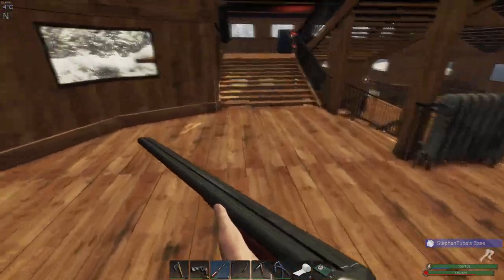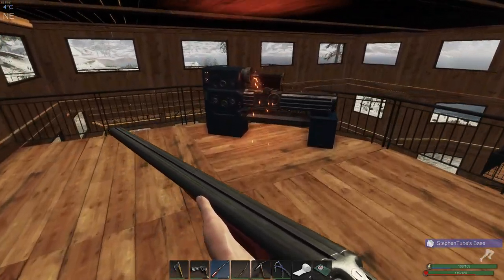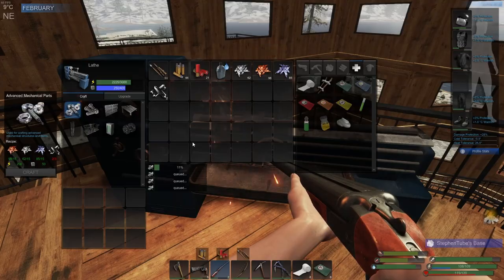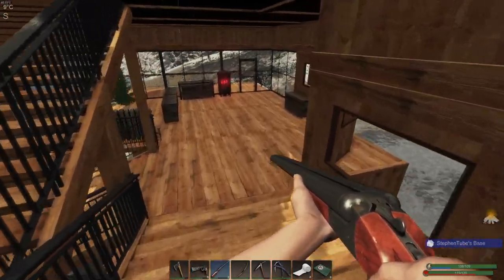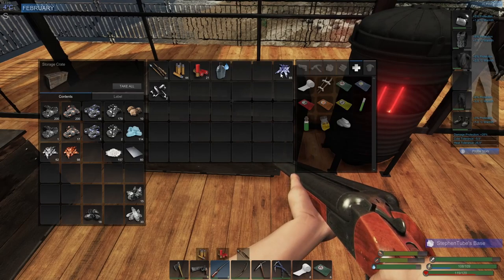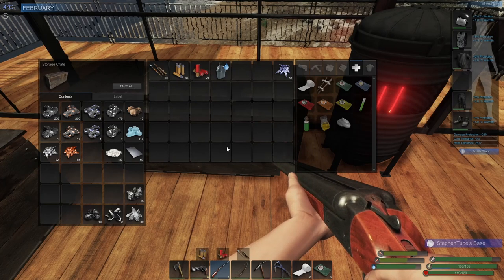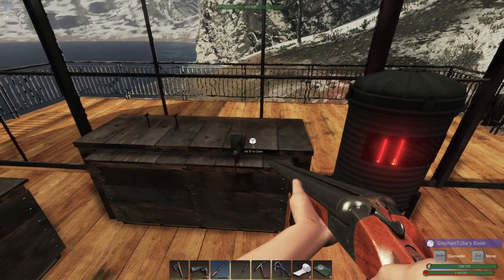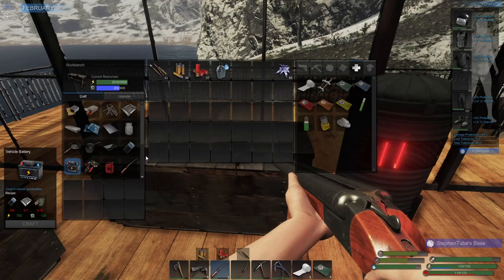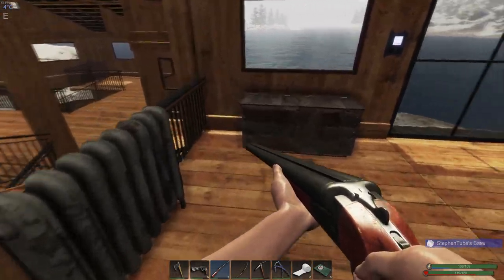Perfect, got that part done. Four of those are going and then we've got to do some batteries. I'll put you away — I know I need you, let's put you right there. How many batteries did I need? I already have one, let's make sure we got one.